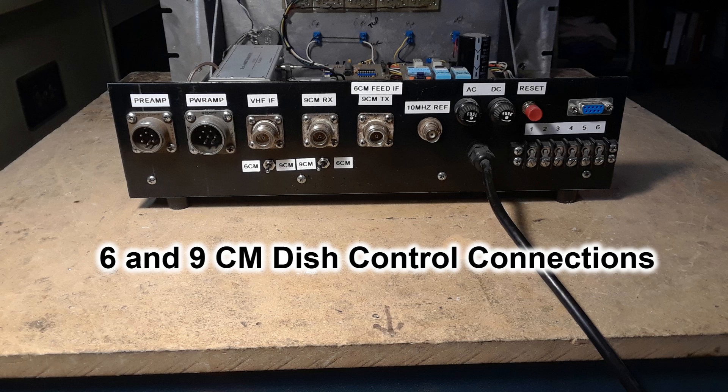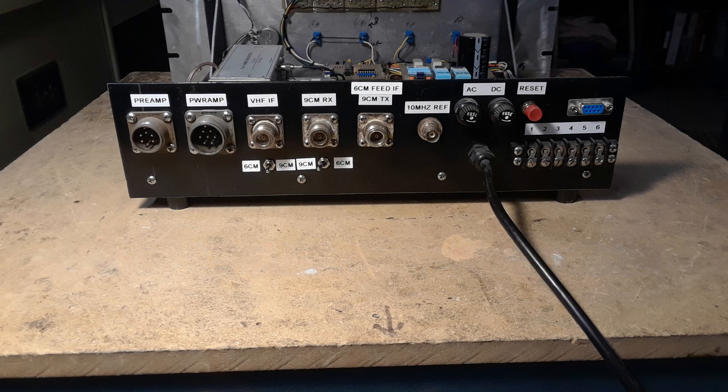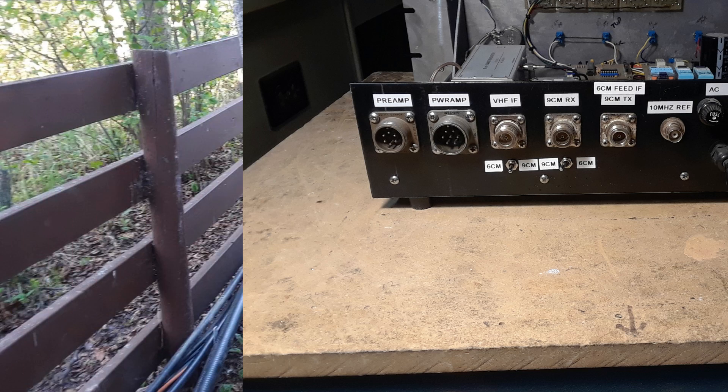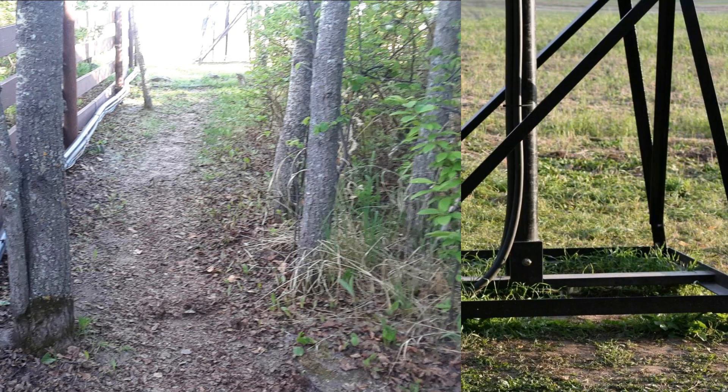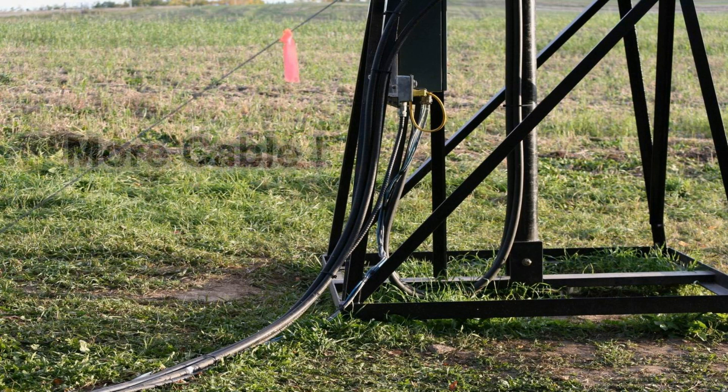This shows the back of the transverter shelf — all the various connections and junction points. One thing you'll notice is that there is no amplifier of any kind on the shelf for nine centimeters. Believe it or not, the 250 milliwatts out of the Kuhne transverter goes all the way out of the shack, down 120-some odd feet of 7/8 heliax, then up the flexible cable to the feed — it just barely has enough drive to hit the amplifier up there with two drivers to run the amplifier up to 100 watts. I need more drive and I'm working on that.